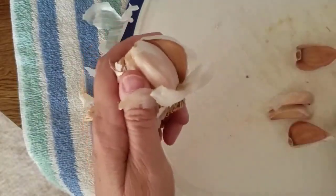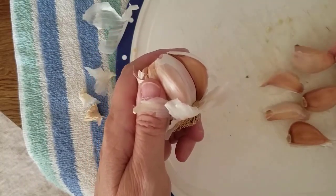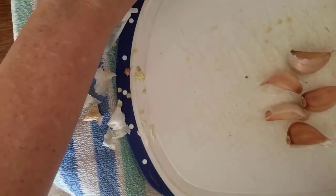I like garlic — that's really the bottom line. I'm going to start with five cloves and we'll see how many jars I end up with.